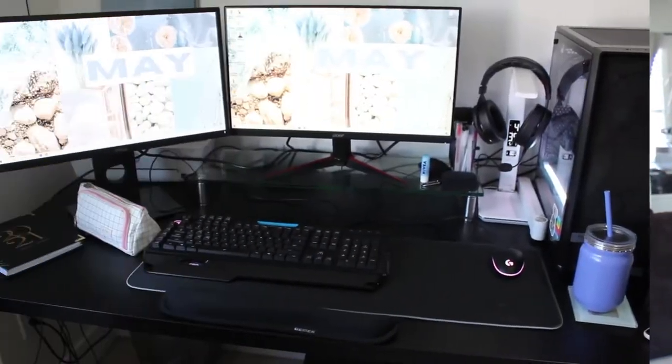Hi everyone, my name is Sam and I am a nursing student. If you are new to my channel, welcome. In this video I'm going to be building my dream desk setup. I use my desk for online school, editing YouTube videos, streaming, playing video games, pretty much everything. I wanted to revamp my desk and make it a lot more minimal and organized but still really functional, so I'm excited to get into it.